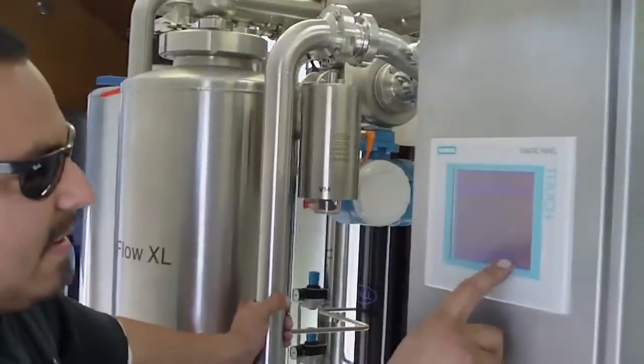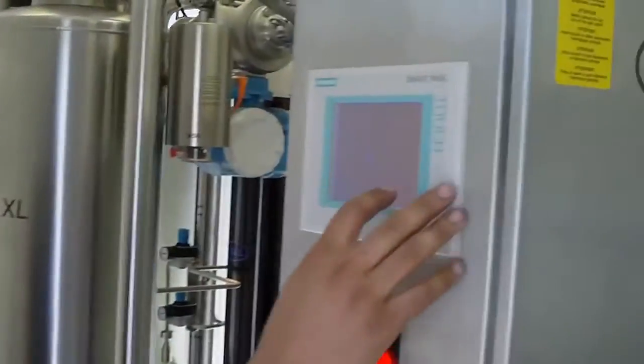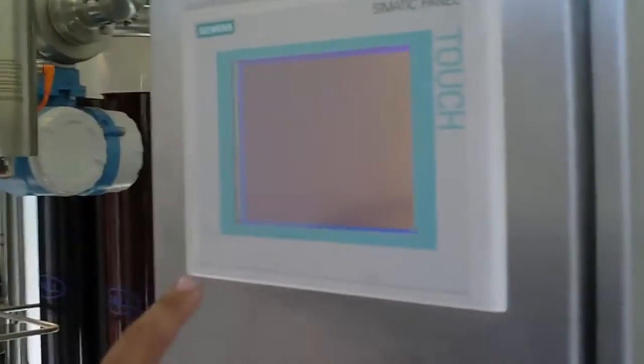This is our cross flow technician, Ruben. How you doing? He's going to show us around the inside of the machine real quick. This is just a touch screen right here with all my controls. Pretty high tech.